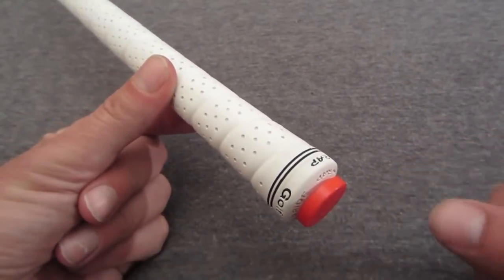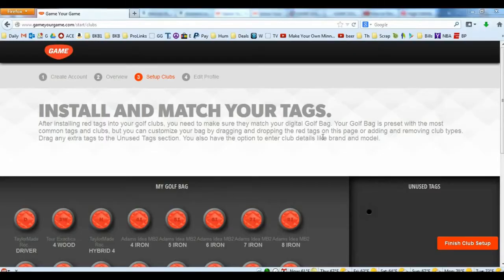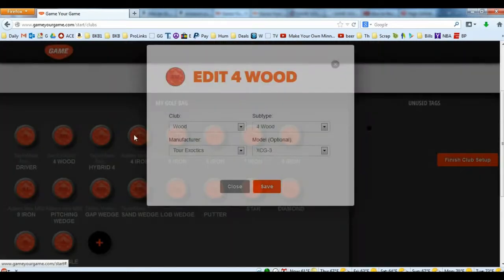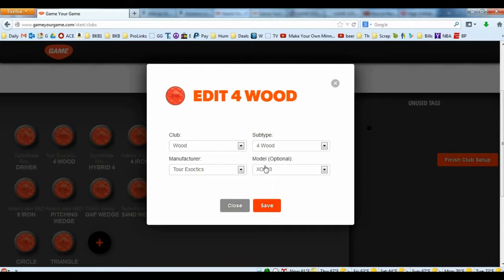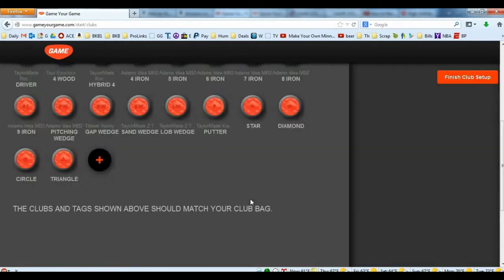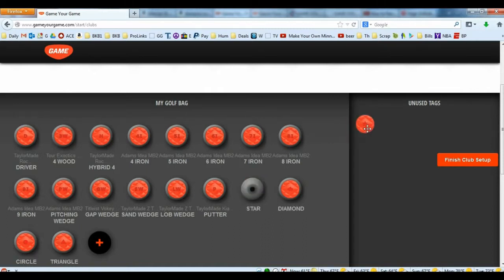It wasn't the easiest thing to screw in — you want it flush, as close to the grip as possible. Make sure you have the right tag with the right club. Once you've got all the tags in your clubs, go to the setup club screen where you can edit the clubs. This information is optional but I chose to enter it. For example, I use a four wood but it has a three wood tag, so I simply click edit, change it to four wood. There are also four extra tags — the star, diamond, triangle, and circle. If you don't want to use them, you have to drag them over to the black dot into the unused tag side.